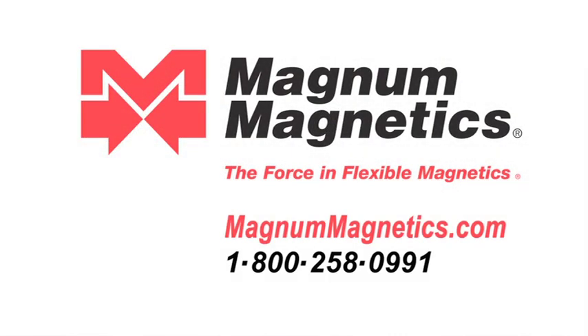You can visit our website at magnamagnetics.com, or you can give me a call directly and I'll answer any questions you have.